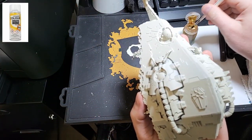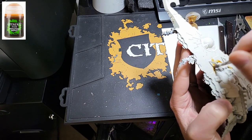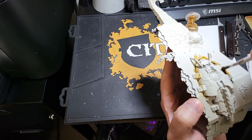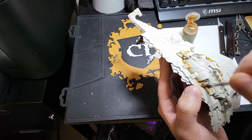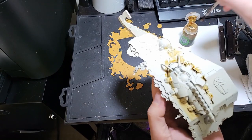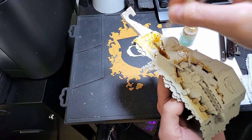I used Wraithbone Contrast Primer as my base. Then I washed the model with Seraphim Sepia, just focusing on the outer hull. I avoided the Scarab, the Emblem, Weapon Apparatus, and the Spire. Occasionally you'll see the wash start to pool — you can go ahead and use your brush to wipe it up or just sop it up.